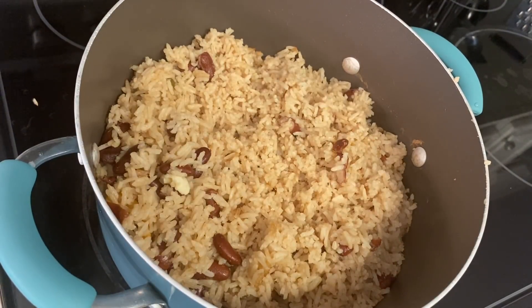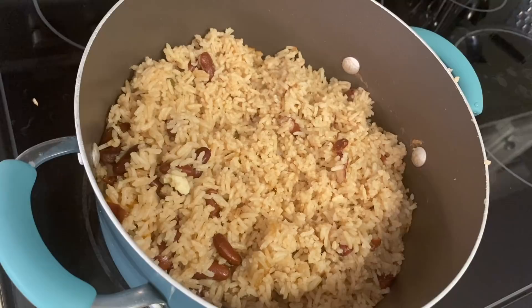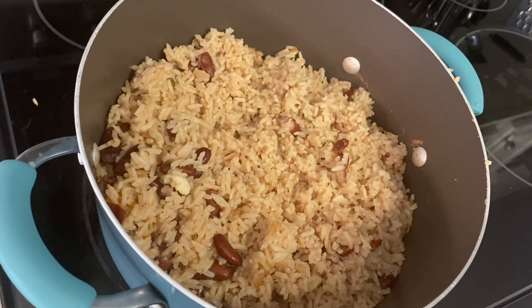Hi guys, today I'm gonna take you into the kitchen and show you how to prepare rice and peas step-by-step Jamaican style. I want you to like, share, and subscribe to my video guys, and don't forget to ring the notification bell. Let's go guys!